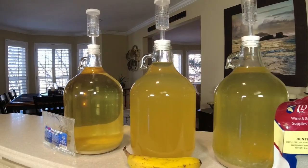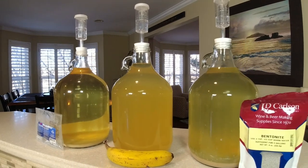Welcome back to the channel. I've got something special today because we're going to test refining agents on this mango wine. This is a three-gallon batch. I'm going to put it into three one-gallon carboys. We're going to do some time-lapsing and show you which one clears the best and which one clears the quickest.